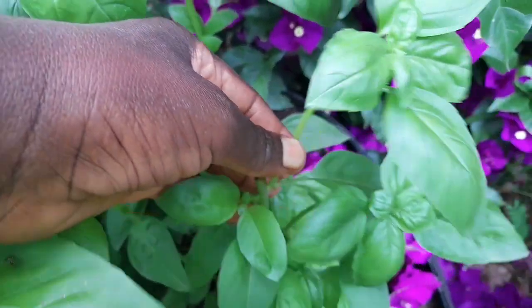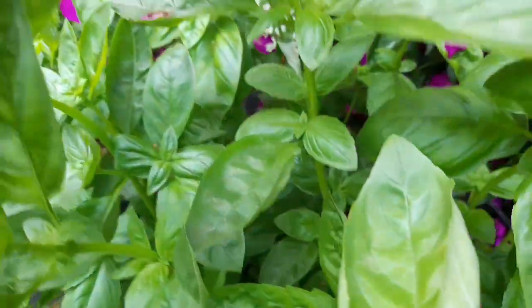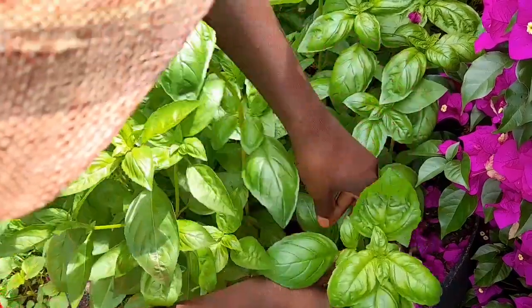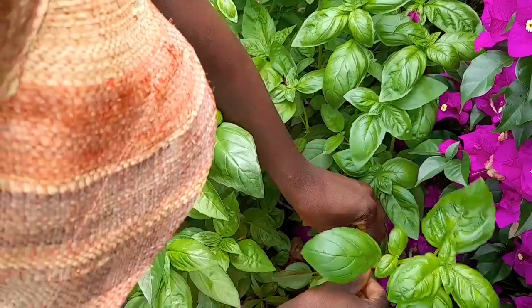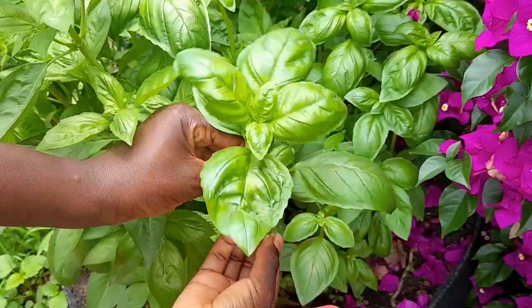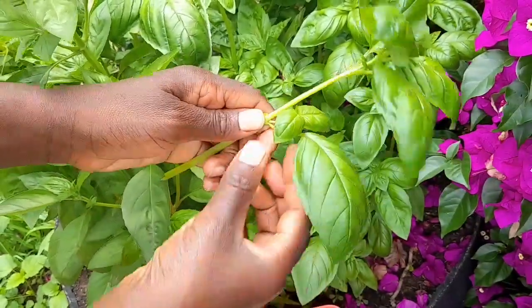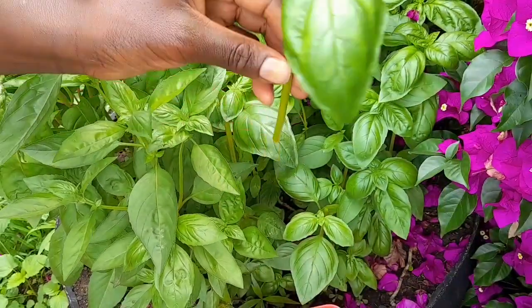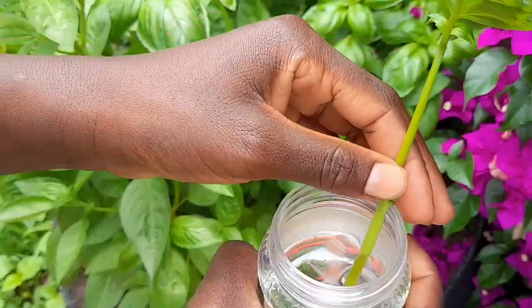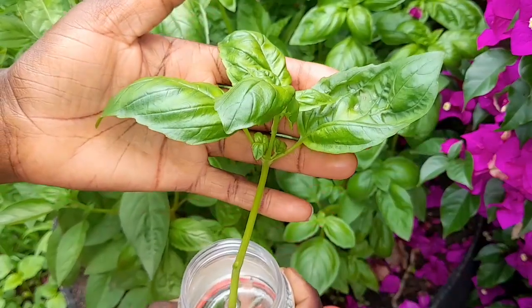This is a nice, beautiful side shoot that has shot up after harvesting. This one is not showing any signs of flowering, so I am going to cut it at this point. Let's make a clean cut. I am going to remove the lower leaves. Once you have trimmed your plant like this, just get a container with clean water and stand it in the water. In some few days it will develop roots.